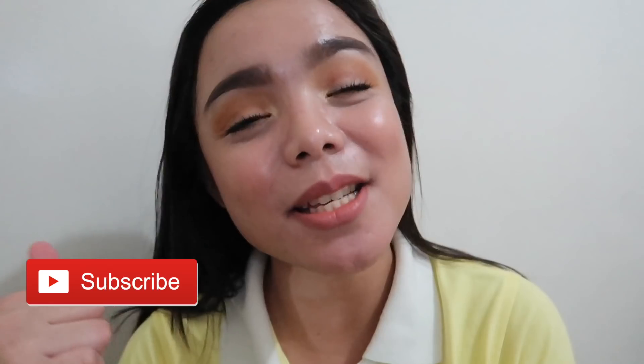Ayun lang guys, I hope you enjoyed this video. And if you did, please don't forget to give it a thumbs up. Comment and subscribe to my channel if you haven't already. Bye guys, I'll see you in my next video.